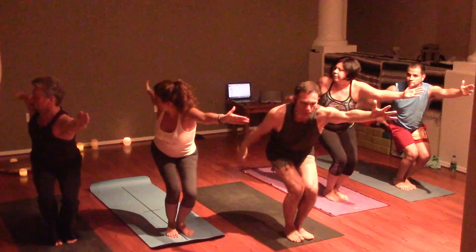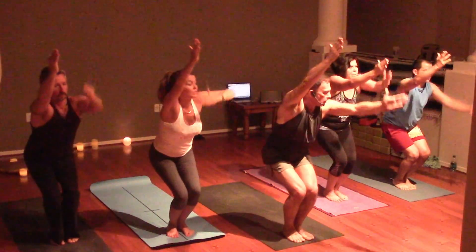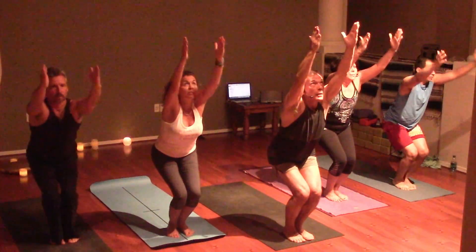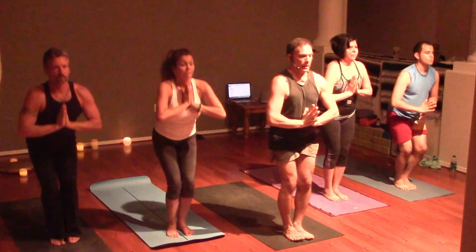Open arm twist to the right. Back to center, arms reach. Open arm twist to the left. Back to center. Hands to prayer. Inhale to rise.